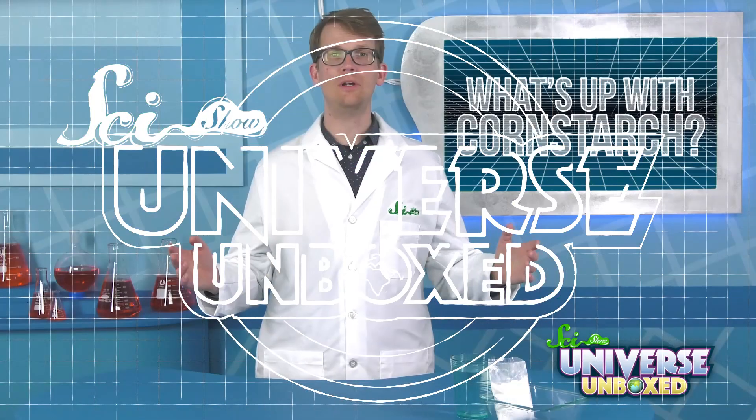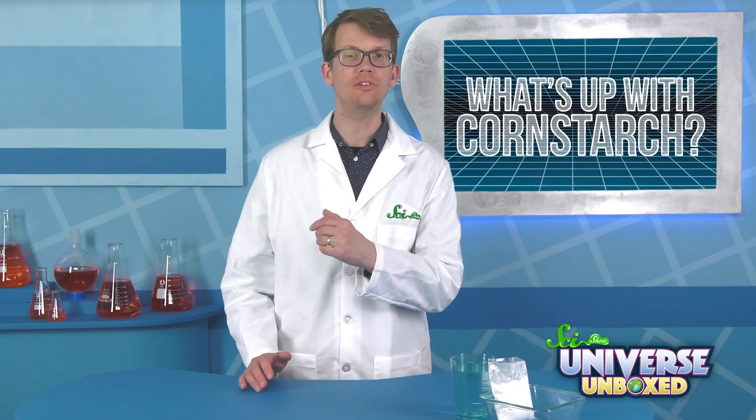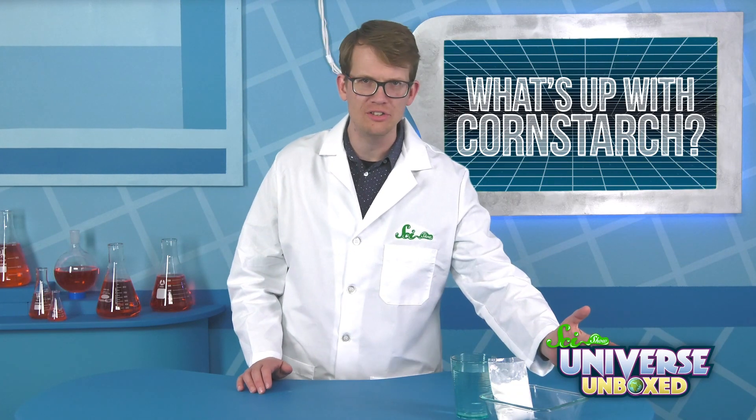And the cool part is, you can experience some of that amazing weirdness for yourself — like in this experiment with cornstarch. For this experiment, you're going to need about 100 grams of cornstarch, some water, and a bowl or other container.